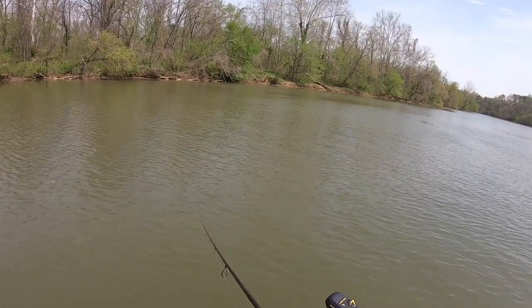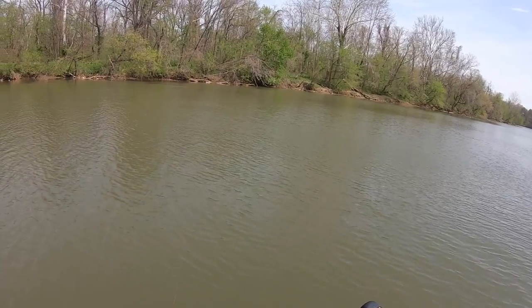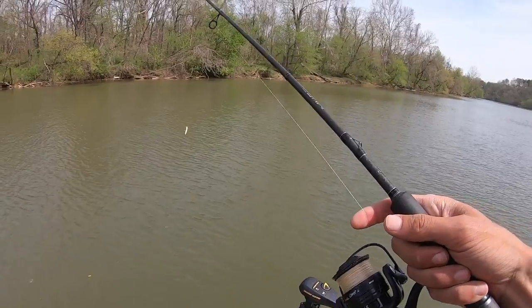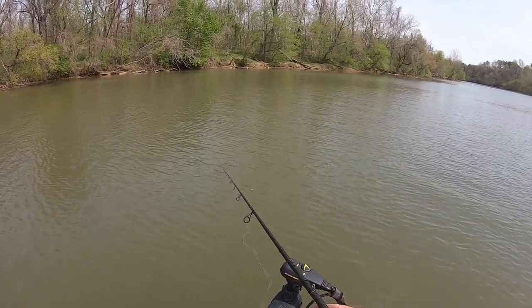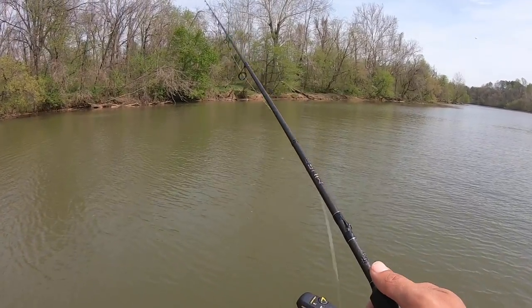In that last clip we caught those two fish — they were out in front of some shade. I don't know if the shade really mattered that much, but it seemed like we were catching some around the edges of those overhanging trees that put a little shade on the water, so that may be something you can try. I don't know enough about this to know if that was a coincidence or not, but it seemed like it could add up.